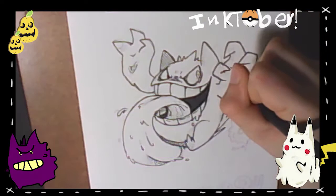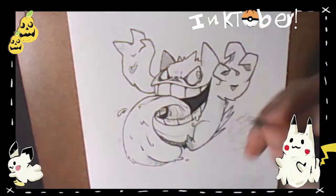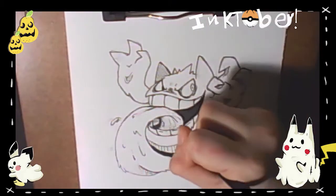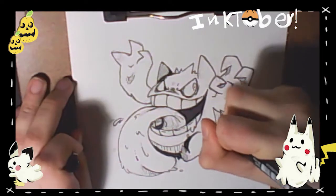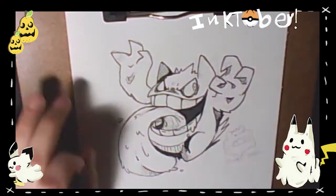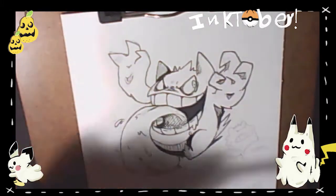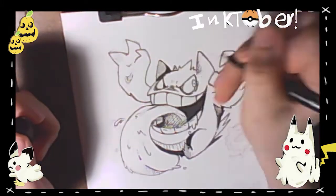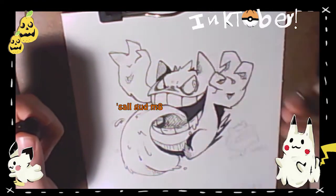Let's talk about Gengar. I don't find his design that interesting — I actually find Haunter's design way more interesting, maybe because it's more ghostly. I have no idea what Gengar is supposed to be, maybe like a Cheshire cat goblin demon thingy. I'm okay with him, he's fine, but he's by far not my favorite Pokémon.